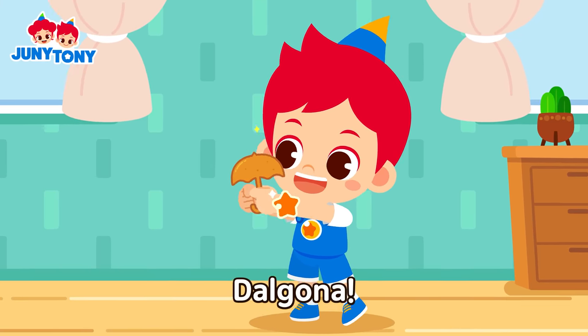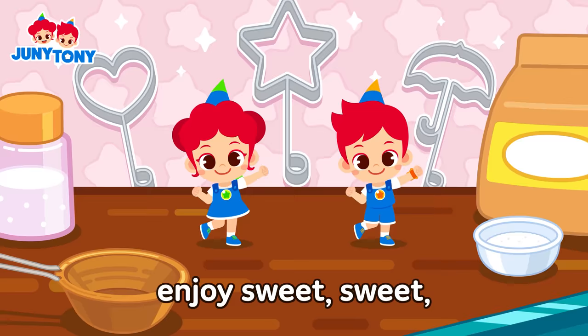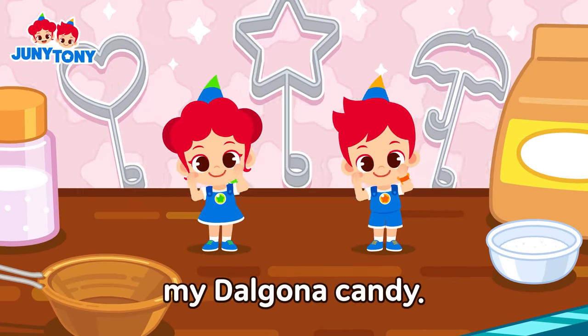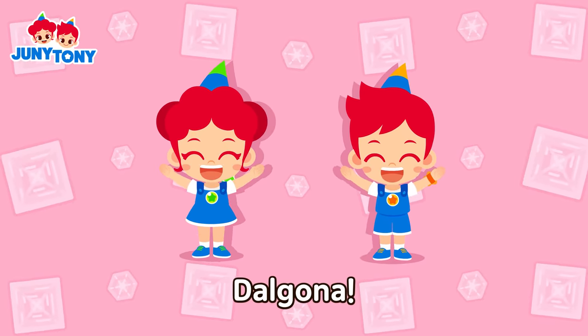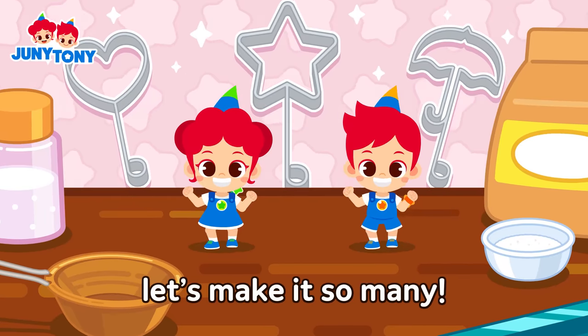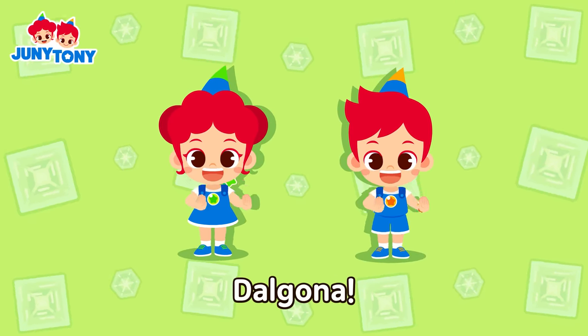Dalgona, oh Dalgona! Now, now I'm gonna enjoy sweet sweet my Dalgona candy. Da da da da da da da go da! Now, now, now let's make it so merry. Da da da da da da go da!